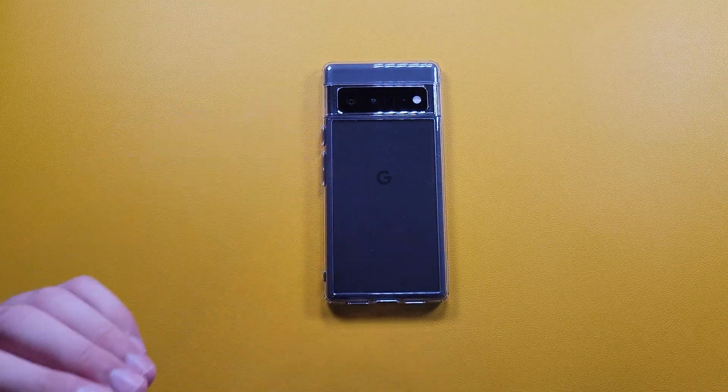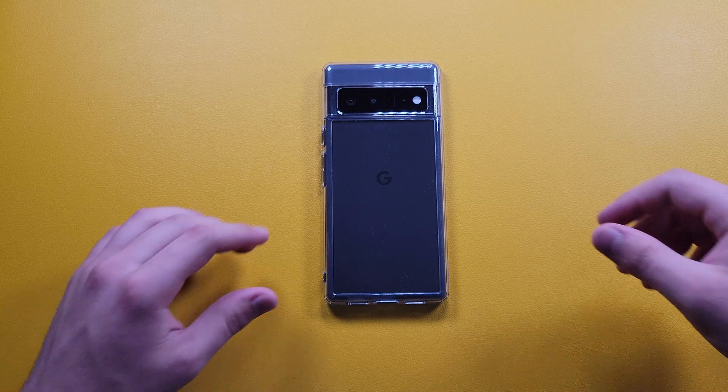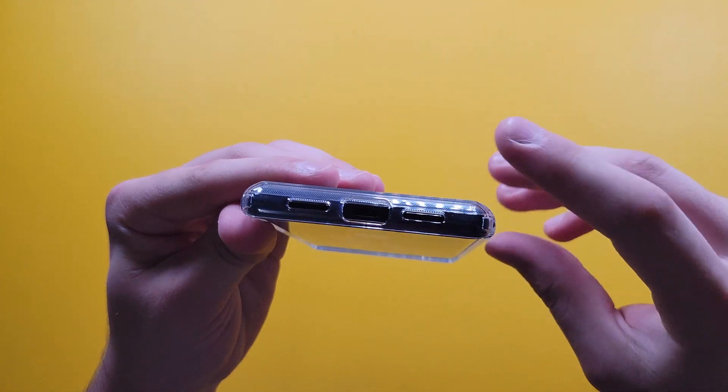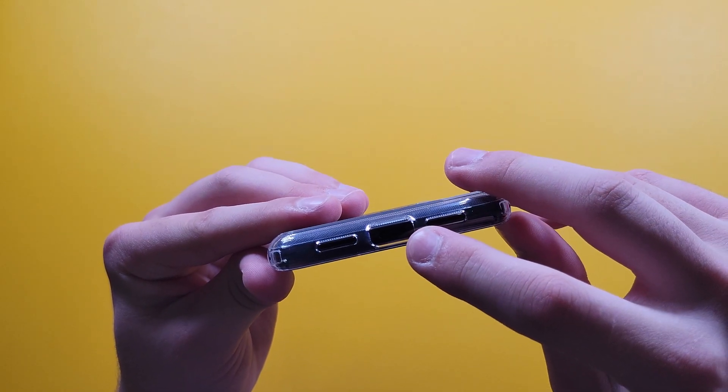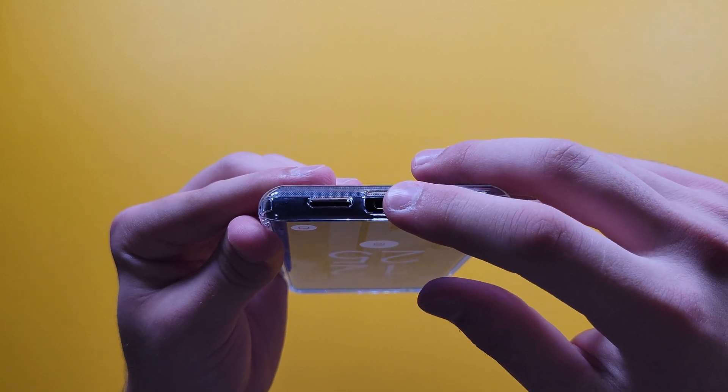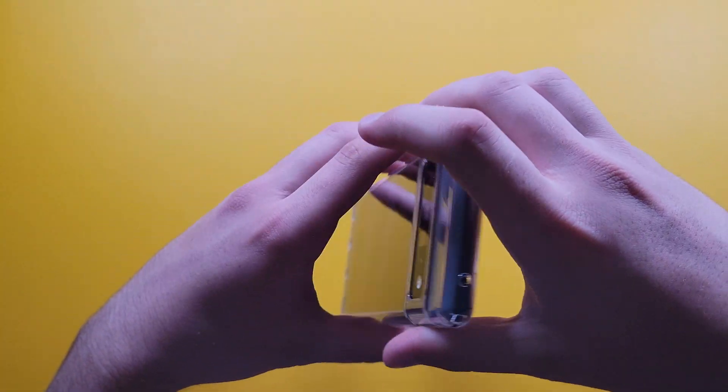The camera cutout and back portion look really nice. Since it is a clear case, you're able to show off your colors. The cutouts are made perfectly — the USB-C cutout is a little larger than usual so you can use third-party chargers as well.